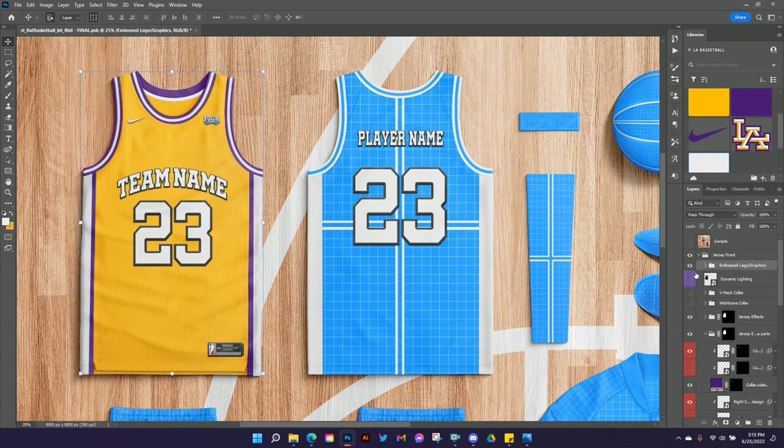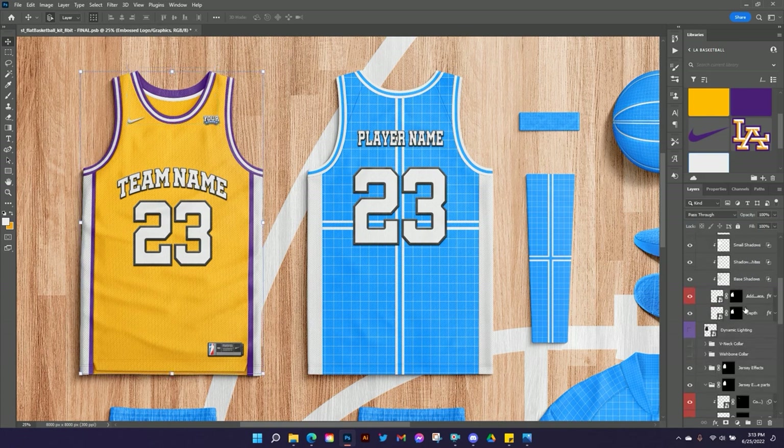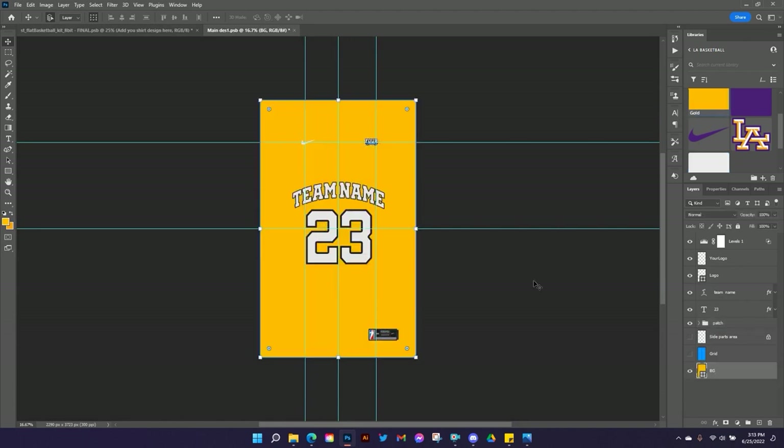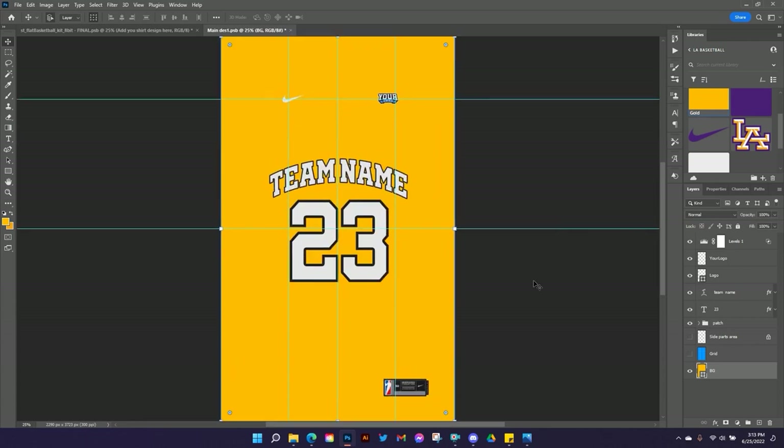Now I want to change the stuff on the actual front of the jersey — the name and numbers. I'm going to go here to the Embossed Logo and Graphics and scroll down until I see the smart object named something like 'add your shirt design here.' I'll double-click on it and make some changes. I'll turn the background color on and set it to my jersey color so I can really see how things look. There's a placeholder logo here — if you wanted to put a sponsor patch that shows you where to put it — but I'm going to turn that off.